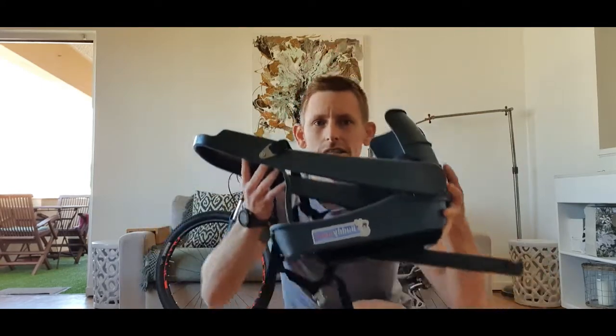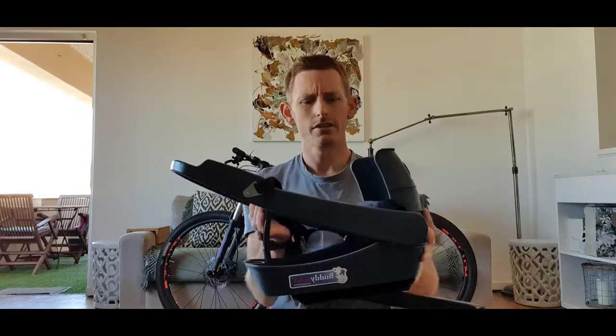I thought I'd just send you a quick little video explaining to you how to get your seat set up, so the minute it arrives at your house you can get cracking and going for an adventure with your little one. So first of all, when your seat arrives it's going to have the seat itself.